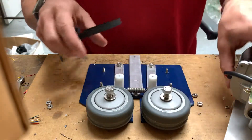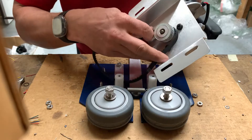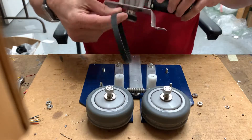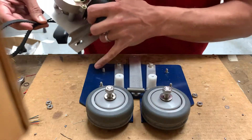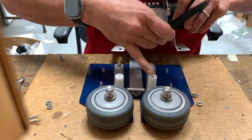Now what you want to do is take the new belt and wrap it around the cog. You can put the screws back in place or just leave them. Make sure that the belt goes in between the two white bushings here.